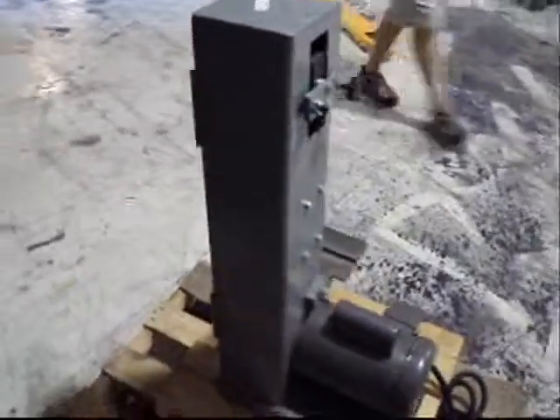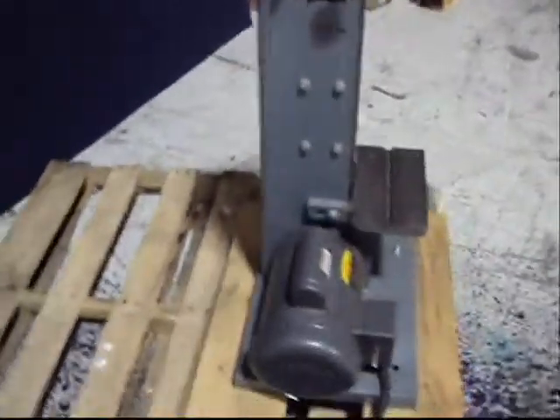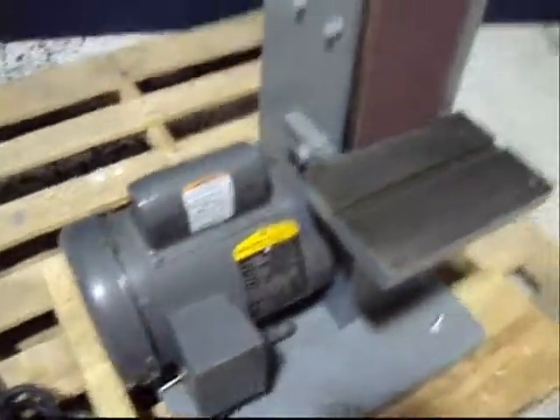It appears to be new in excellent condition. As you can see, it is still bolted to the pallet here. Everything works very nicely on it. What we are going to do is fire it up so you can see it running.